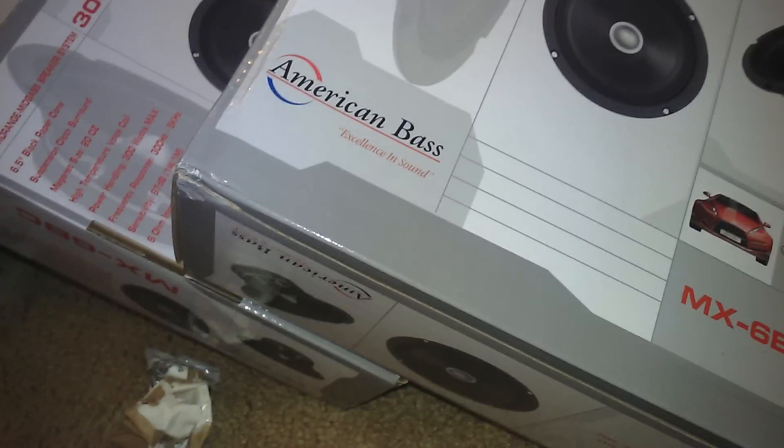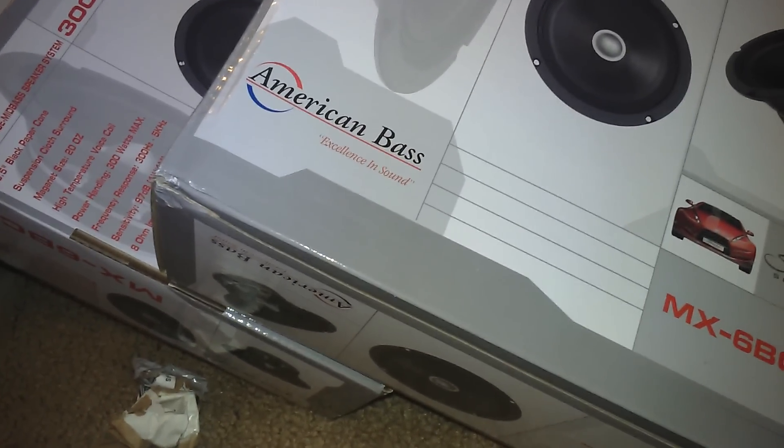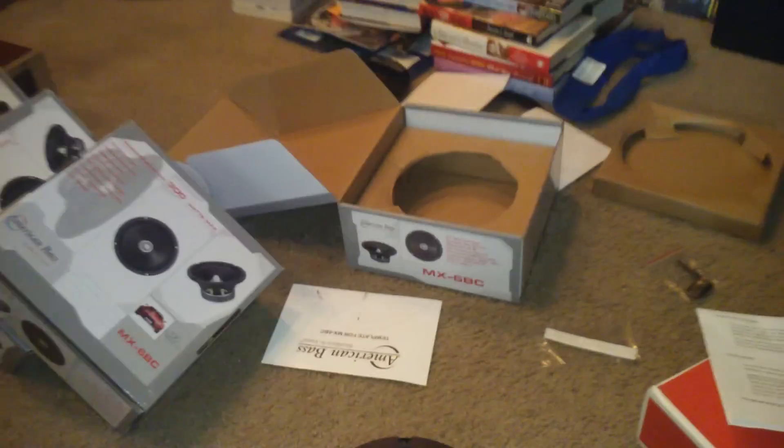Shout out goes to Twisted Child 420. If you don't know Twisted Child 420 here on YouTube, check him out. The reason for the shout out is these four American Bass MX6BCs — let's see what they are — they are going to be going in the back window.